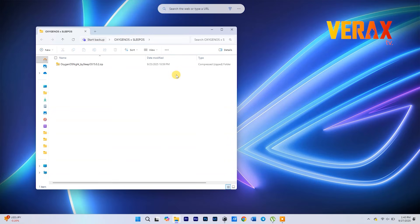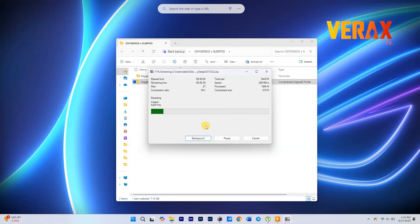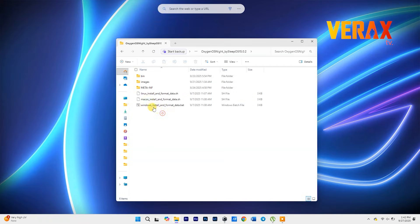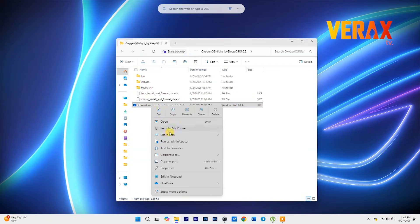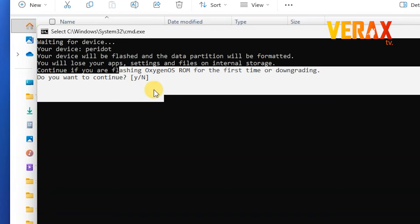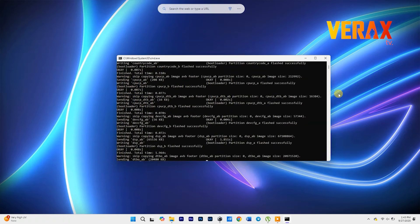On your PC, extract the Oxygen OS flashable file. Once extracted, find the Windows install and format data .bat file and then run it as administrator. You'll receive a pop-up message — just type Y to proceed flashing. Flashing may take a while, so grab your coffee and relax a bit.